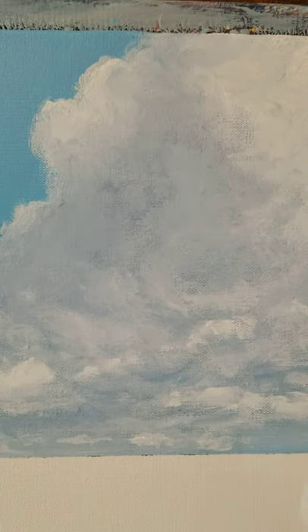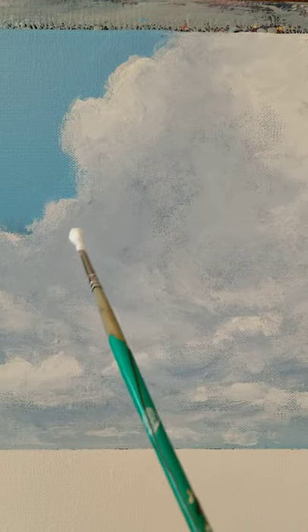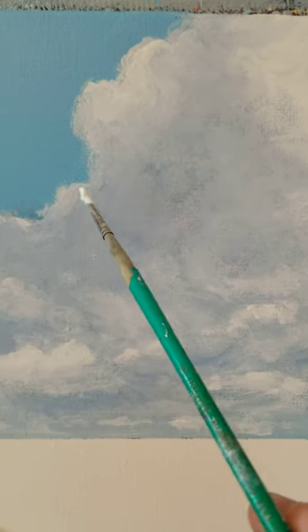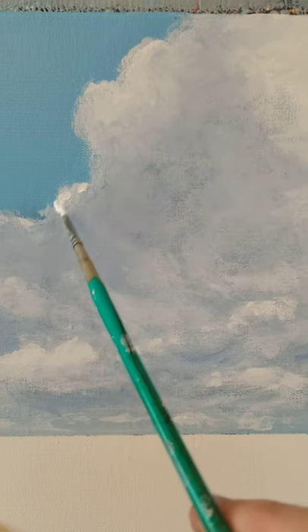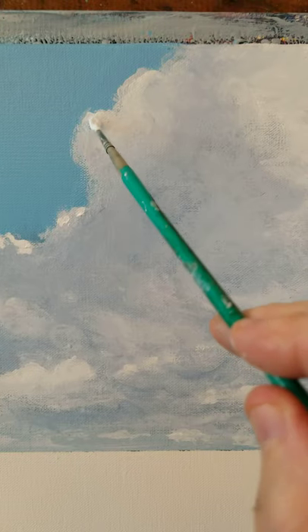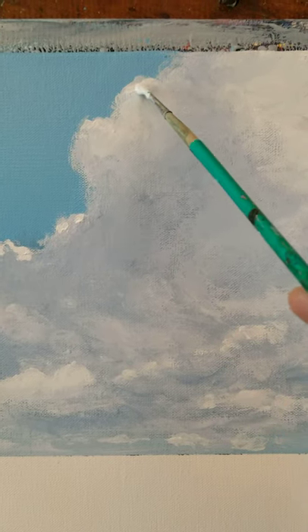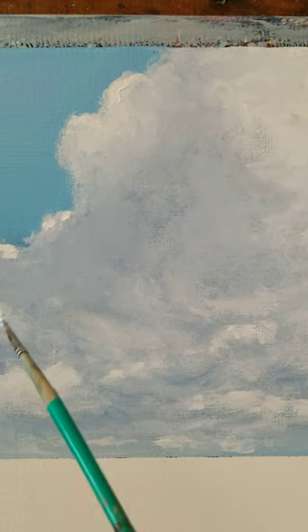It's Warren Peterson at Warren Peterson Art, coming back to you now on this cloud demo. I'm going to show you how I pick up some of these areas with the highlights. I'm using quite a loaded brush right now in order to try and get the effect that I'm looking for, which is a good solid area where the sun is going to be shining on this part of the cloud.